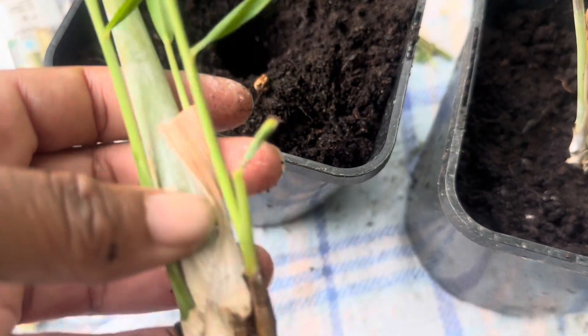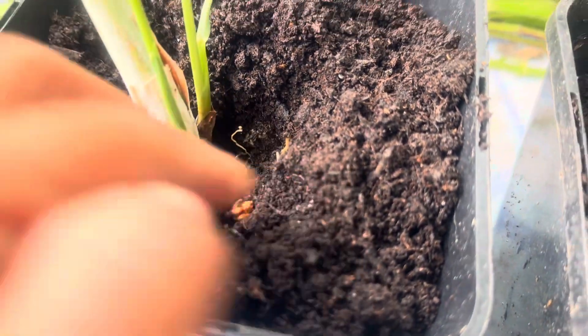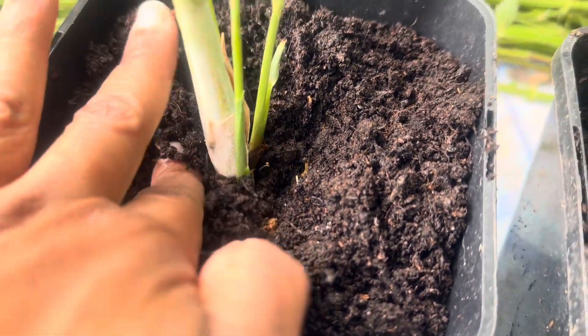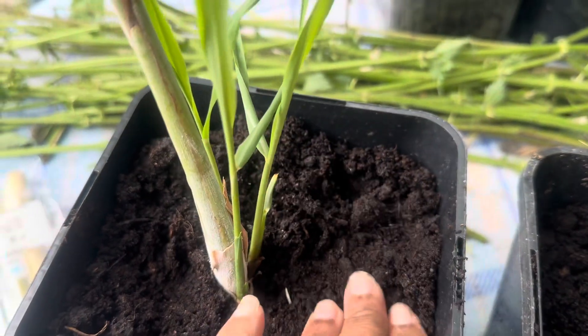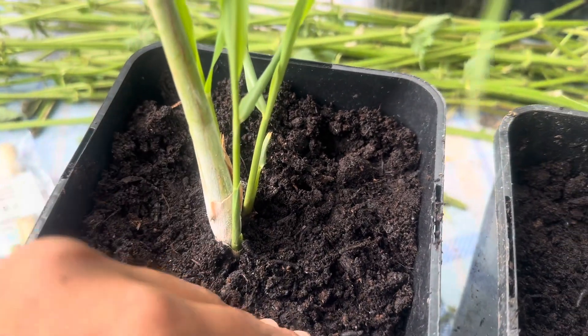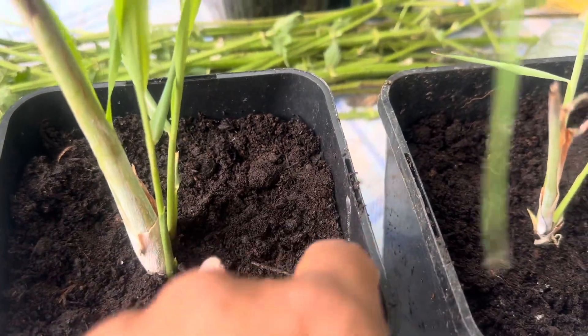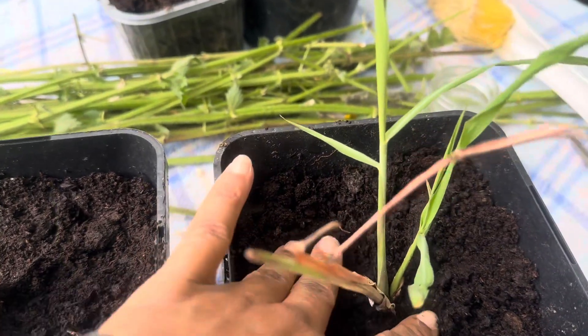I'll give it a little bit more room and I don't want to bury too much. Then the second one - look how big and nice this one is! You can see roots developing from this shoot as well and there's a baby shoot coming through here too. I'm just gonna pop this root in and keep it just like that - you don't like it too deep at all. And that's my two lemongrasses planted!